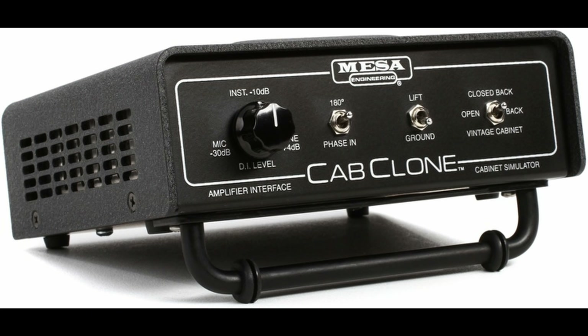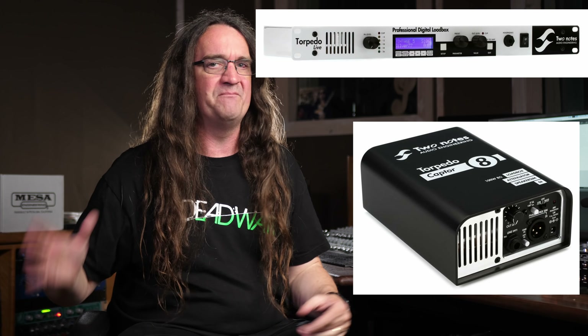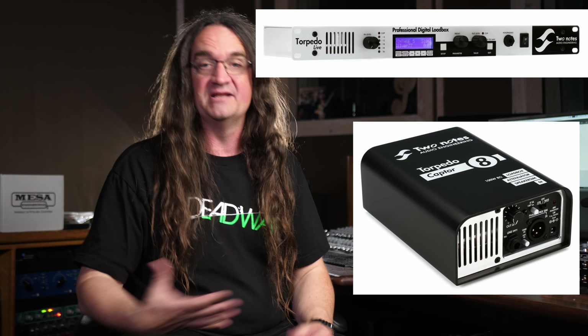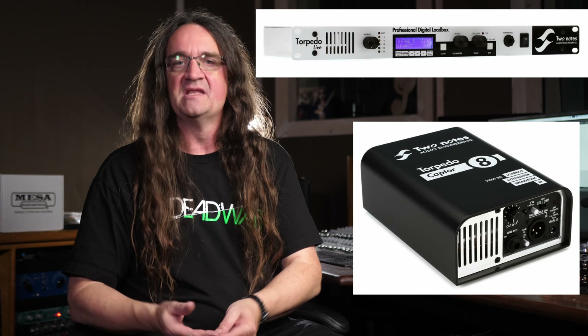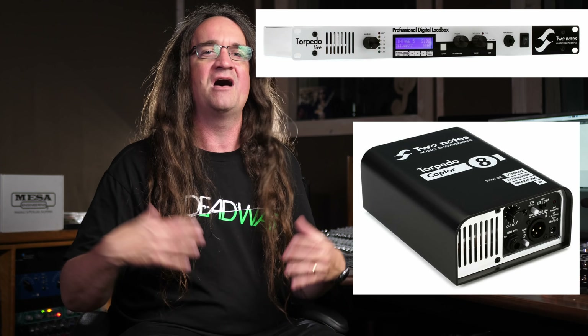Somebody just went a little bit power mad there. Anyway, I suggested at the time that a rethink was seriously needed. The load box portion of the Cab Clone worked well enough, but the cabinet emulation sounded like fried assholes. A digital cabinet simulation would work far better, as we've seen with competing products offered by Two Notes. The Torpedo Live and Captor do the job beautifully as they're a hybrid of analog and digital, and when it comes to silently recording tube amps, this is my favorite approach: a hybrid system.